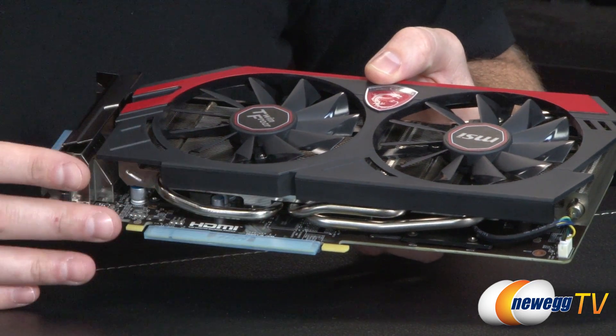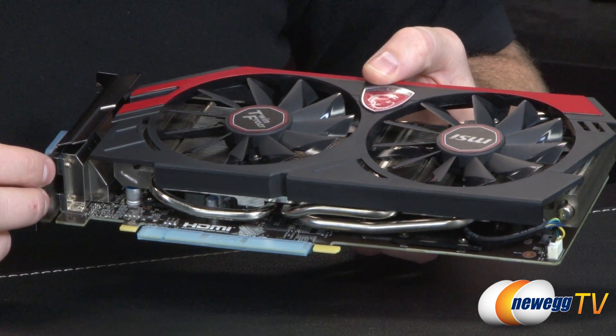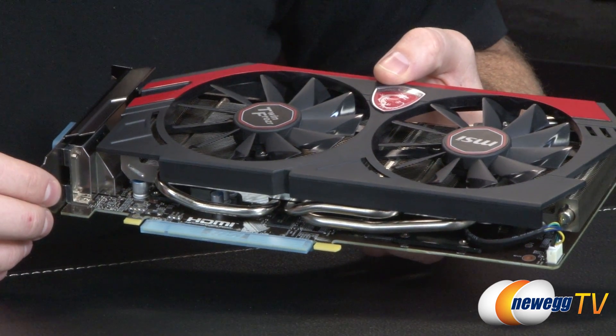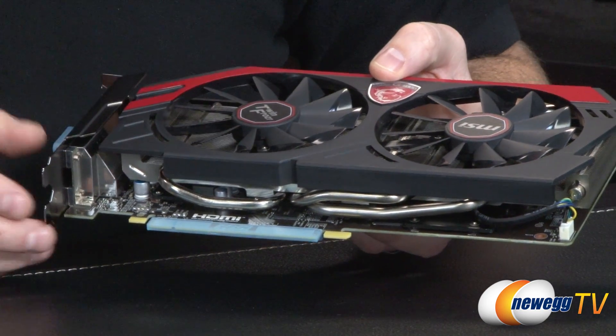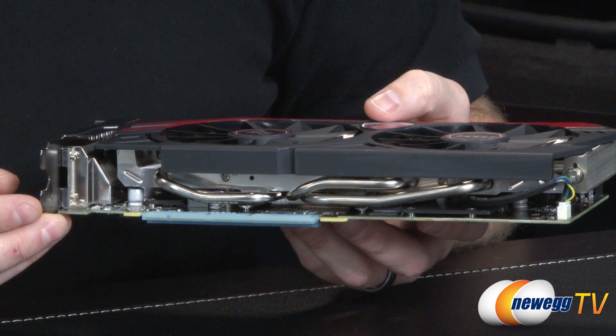Heat transference from the GPU is helped along by these copper heat pipes — these are actually nickel plated. Those are drawing heat away from the GPU, bringing it out to the fin stack so it can be more easily dispersed by the air pushing down over those fins. Beneath that, apart from the GPU, there are also some power delivery components that are going to be kept cool by the air moving over that as well.